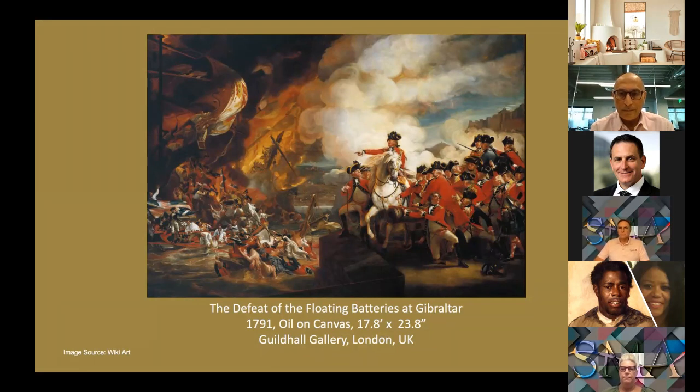This painting was commissioned by the city of London in 1783 to depict the victory of the Great Siege that had been won a few months earlier. At roughly 17 feet by 25 feet, it is one of Britain's largest oil paintings.